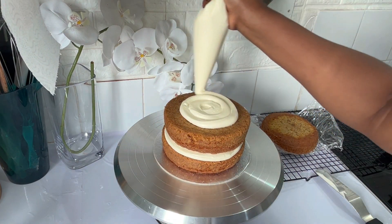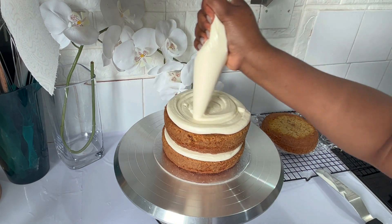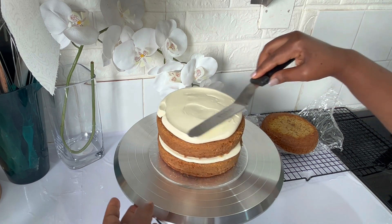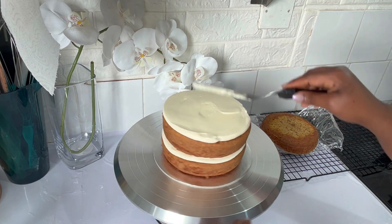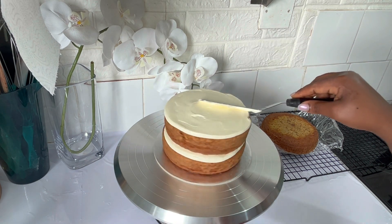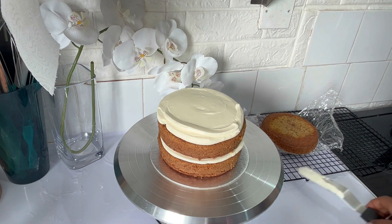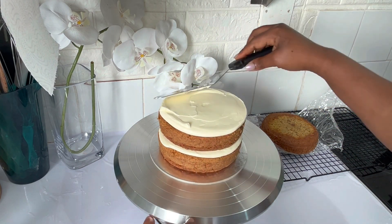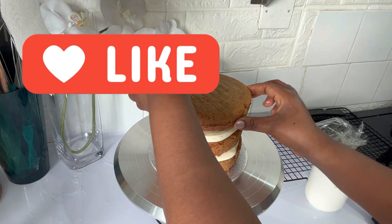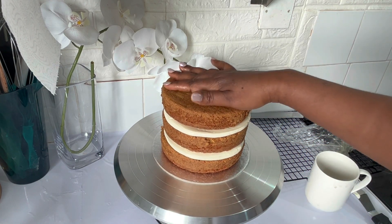Here I start adding the cream cheese filling to the cake. I normally don't like to add too much cream to my cakes. The quantity of cream cheese I made for this recipe is enough to fill and frost the cake, but if you prefer a lot of filling you'll need to double the recipe or make at least one and a half times the recipe.